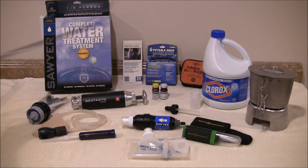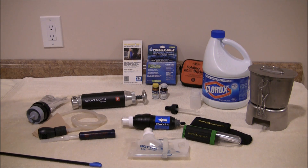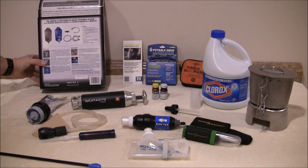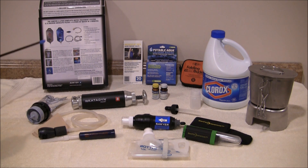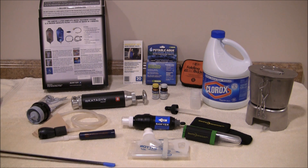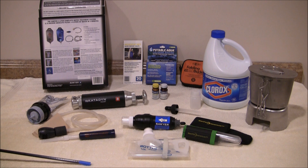In the back here I have a gravity system. I can't really speak to this one because it's still in the box and I haven't used it, but it's very easy to use — it's a dirty bag, a clean bag, with a hose and filter in between, and it just drips down to filter your water. This one is 0.1 microns and is good for a million gallons, so long as you maintain it and backwash it.